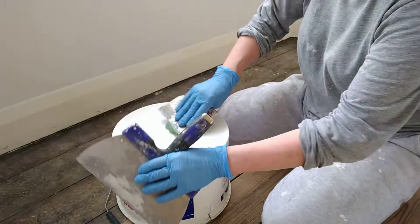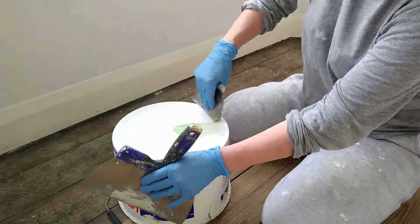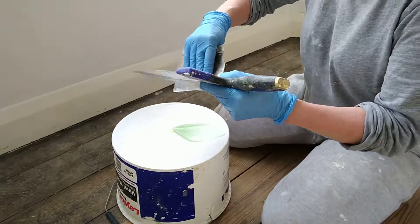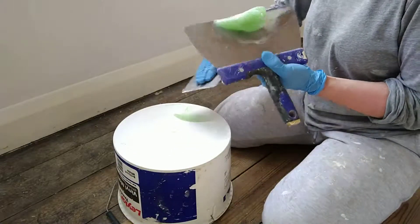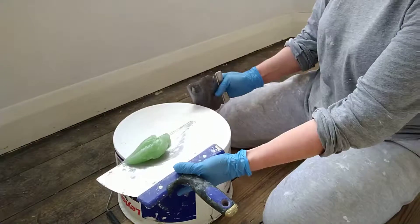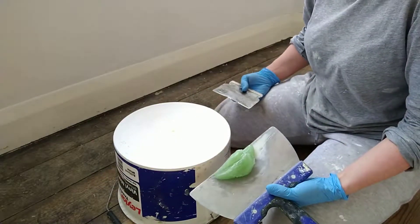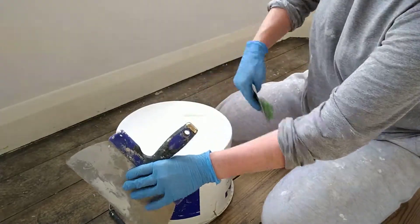This will do amazing resin repairs. You just put it into your defect and shape it a bit like icing a cake — try and make it as perfect as possible from the offset. There's no having to sand it afterwards, because although it says it can be sanded, it doesn't like to be sanded — it just clogs your sandpaper, which is really annoying.